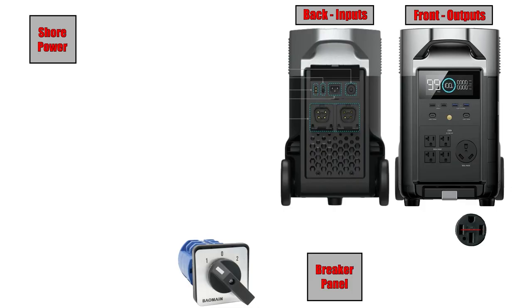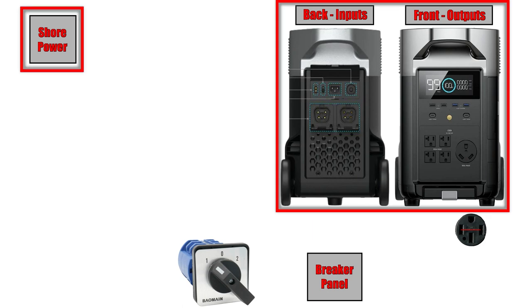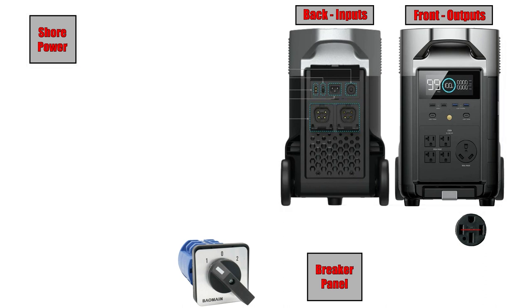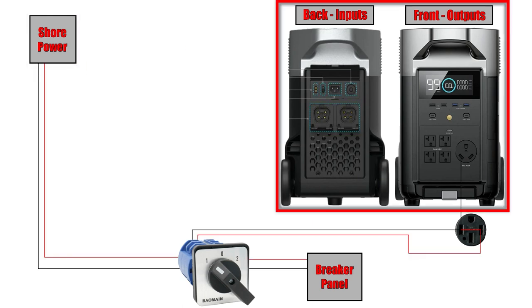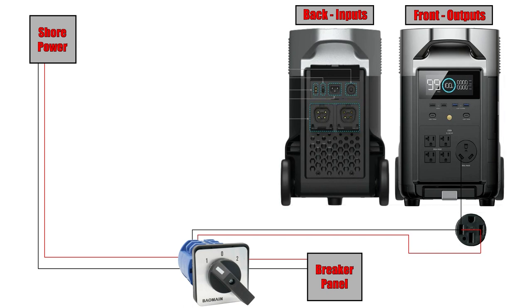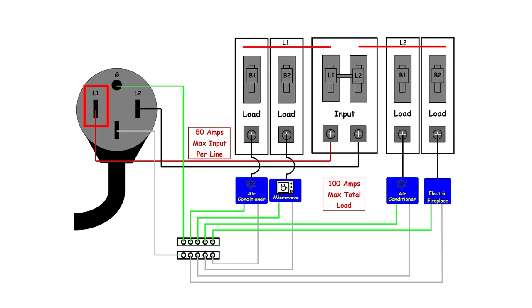Before we look at the physical setup inside my RV, I want to take a couple of minutes to show you an illustration of how I've made all the connections to integrate this EcoFlow portable power station into my RV's electrical distribution system. Basically what we're looking at here is two separate sources of power — shore power on one side and the EcoFlow portable power station on the other — both feeding separately into a manual transfer switch, which then provides one single output to my main breaker panel.